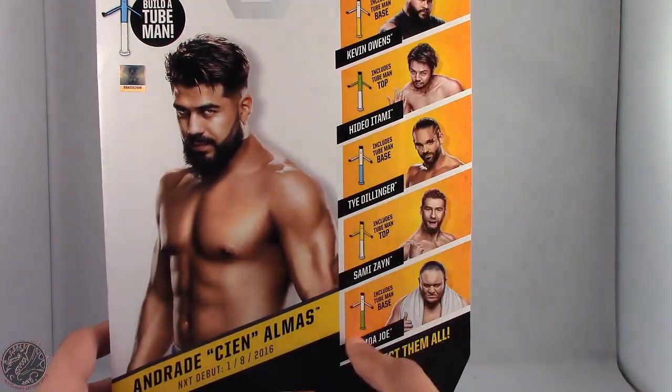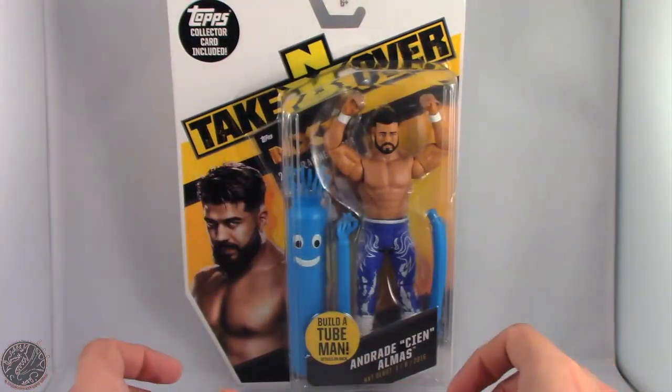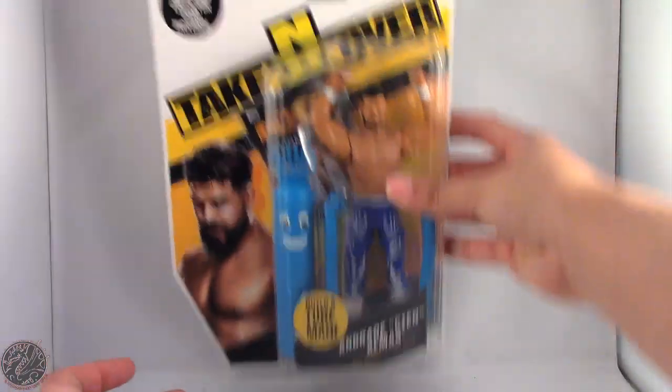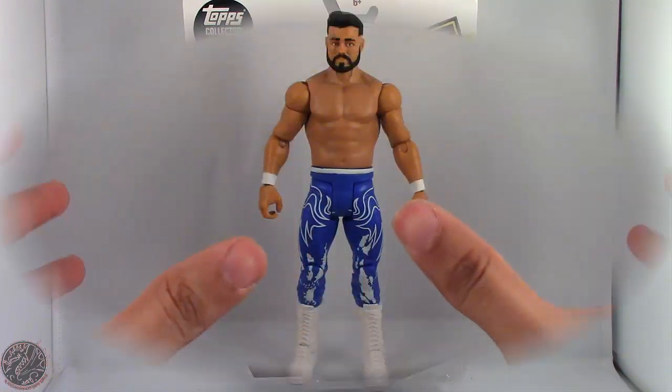I'm actually tempted to pick all of them up for the Tuo Man — call me crazy. Anyway, that's Andrade's packaging. You can see it's in the white NXT Takeover logo, and there's an image of him here. We're gonna take a little break, get him open, and move on to the rest of the review.